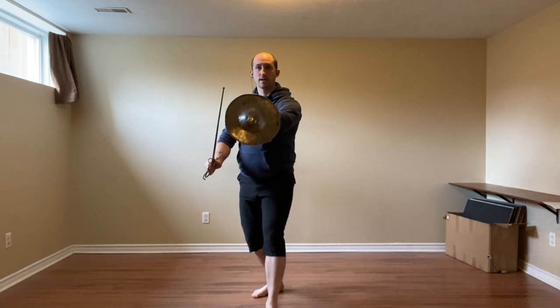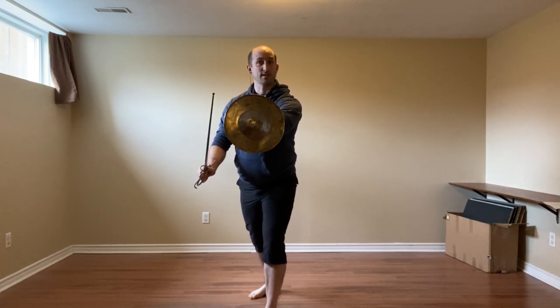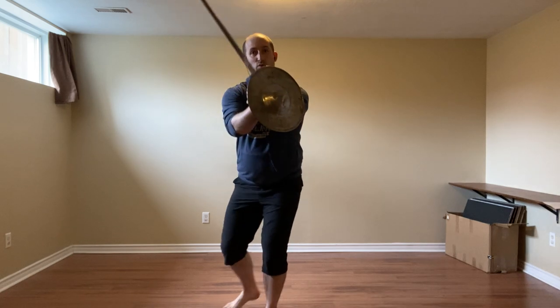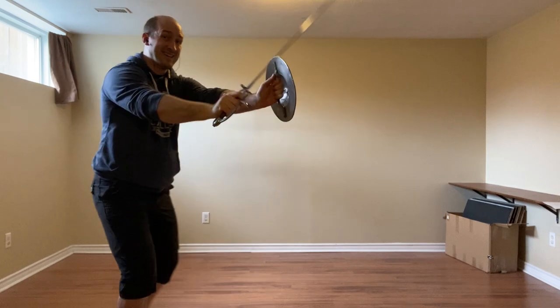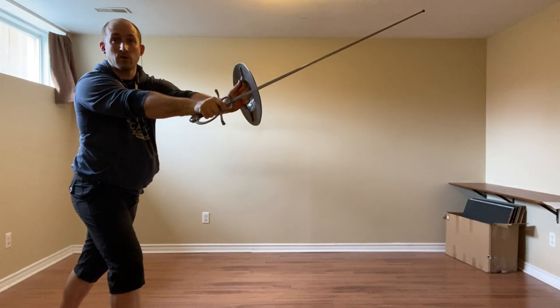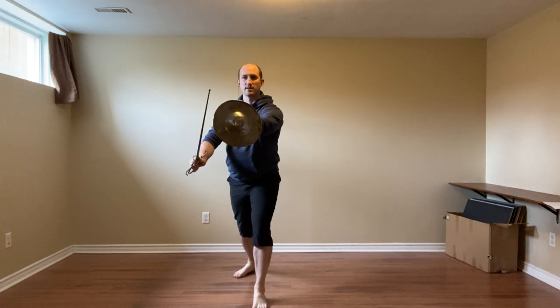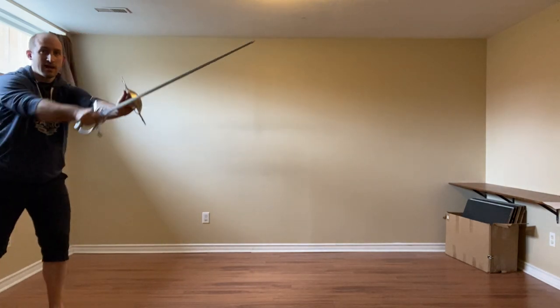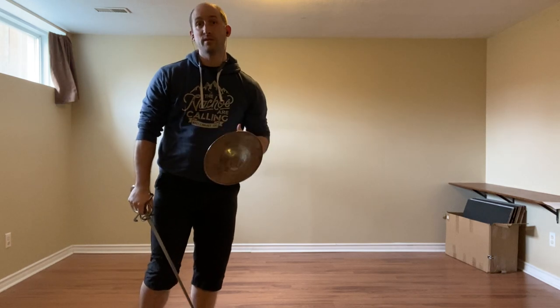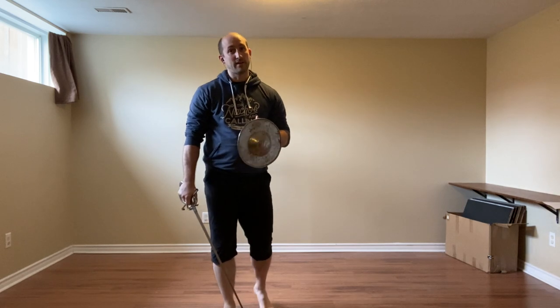The first defense: as they thrust to our face — presumably a stoccata — we're going to step to their left, going through a reverse head guard position, and strike to the inside of the arm with a Roverso stramazzone. So not only defending — I'm simply striking during their attack — and I'm going to leave using a thrust through that middle position, that middle guard.